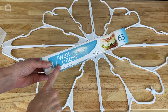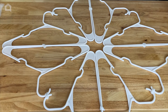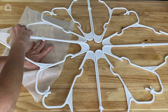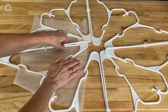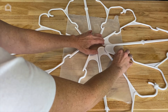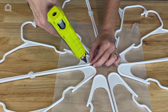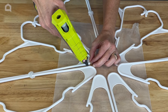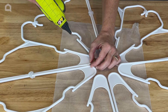Now I'm a big fan of wax paper — it helps protect your surface, but you could also use other things. I'm just going to slide this underneath because when the next step happens and I need to keep these all together, I want to protect my surface. So just to make it a little more stable, I'm going to add a little drop of hot glue between each of these hangers.